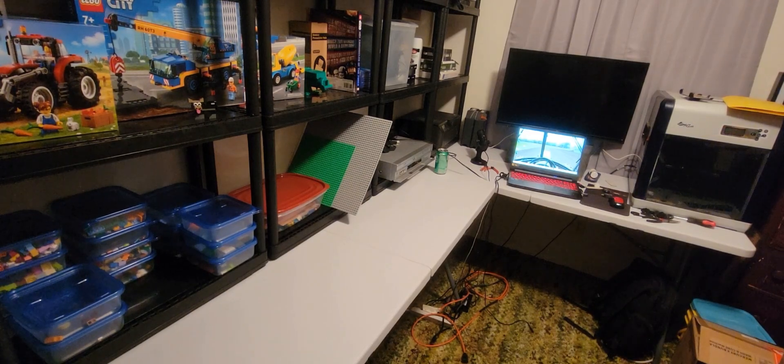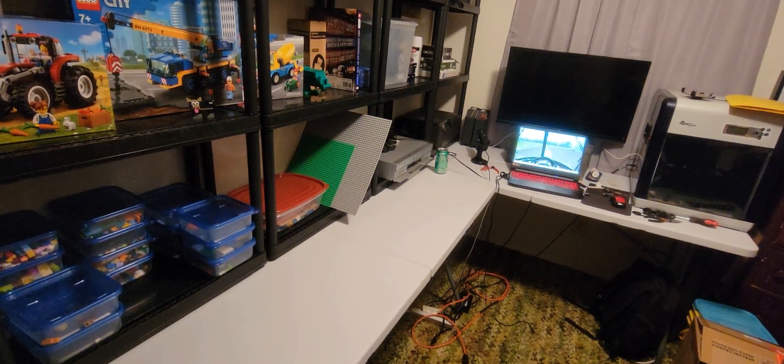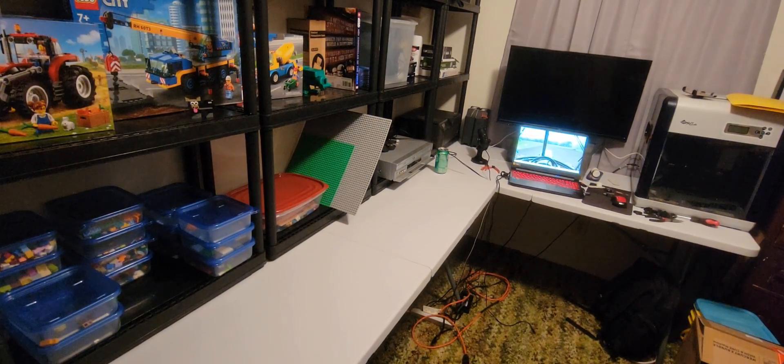Good evening everybody and welcome back to the channel. It's Sunday evening and I decided I'm going to make a video. It's going to be something a little different than we're used to. We're at home in my home little studio slash model room — kind of a man cave. I do all my throwback Thursday videos in here.